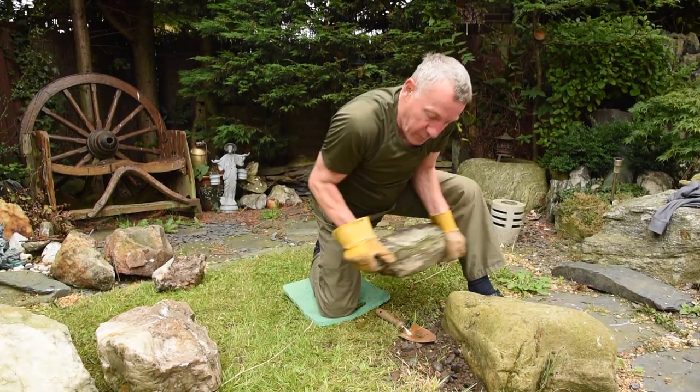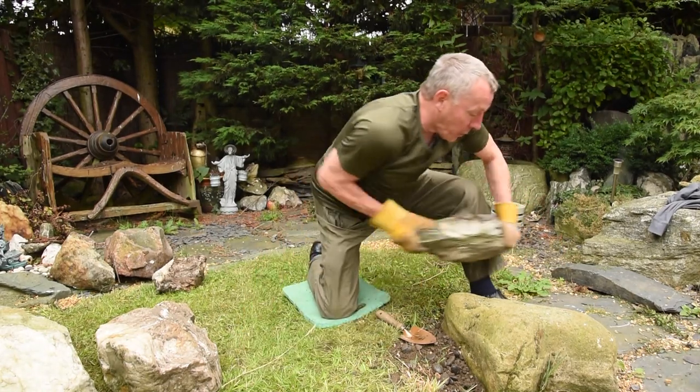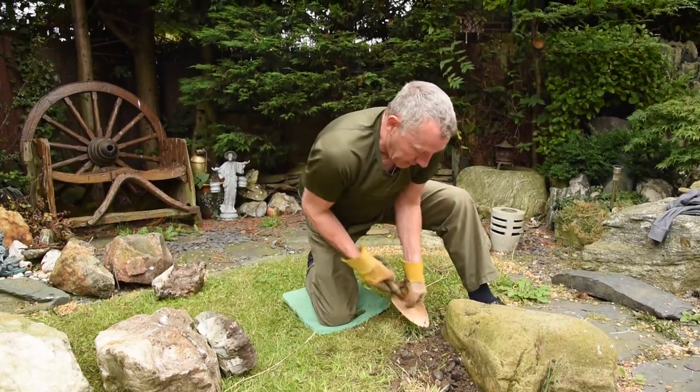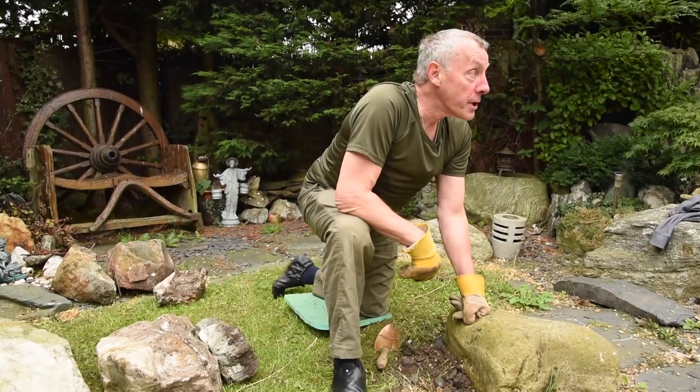And when I move the rocks, I move them in these kind of positions — rather than just moving, I use the body across there, bring the body across there, and that keeps me nice and safe and comfortable. I can work literally all day in this position.